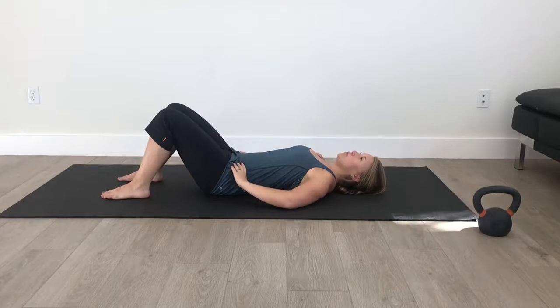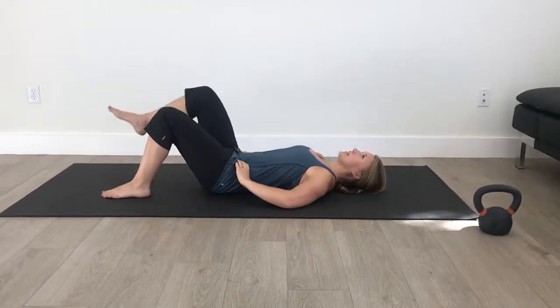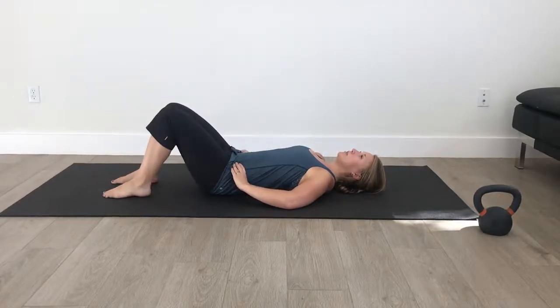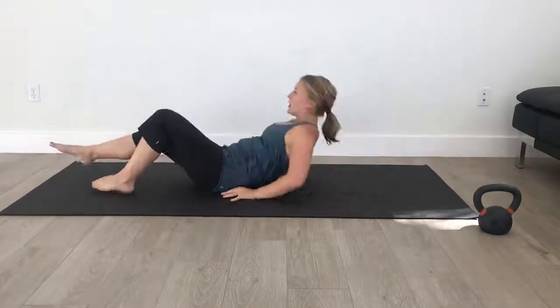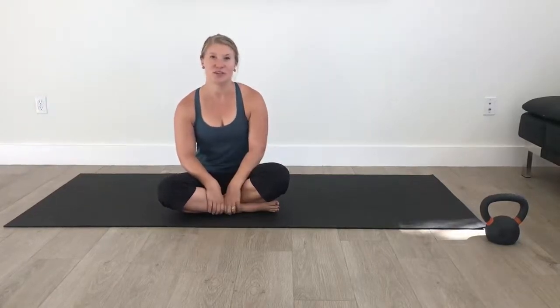To progress, you'll want to do different movements with your legs, such as marching. While you're doing that, make sure your hips aren't rocking too much side to side and that you're still maintaining that core contraction. We'll have more progressions to follow. It's an important foundational movement that we'll continue to build upon in future videos.